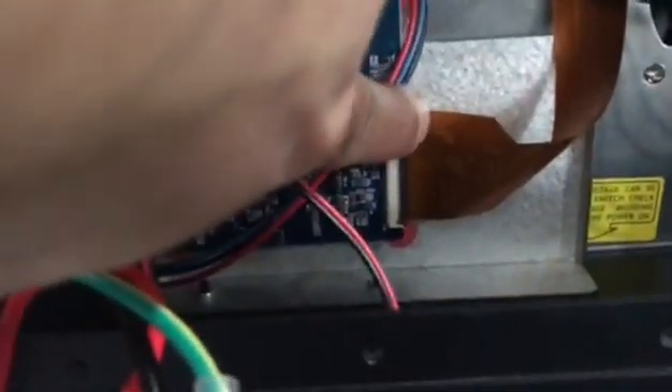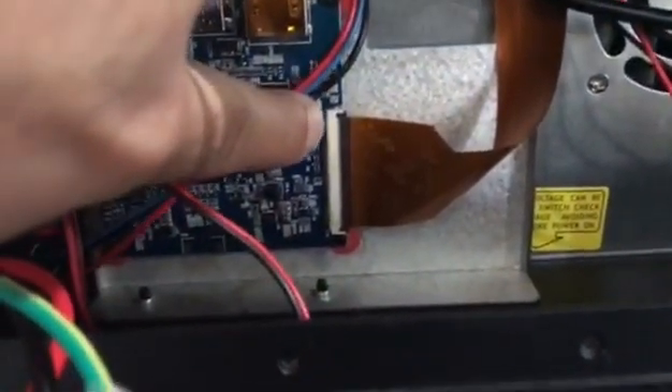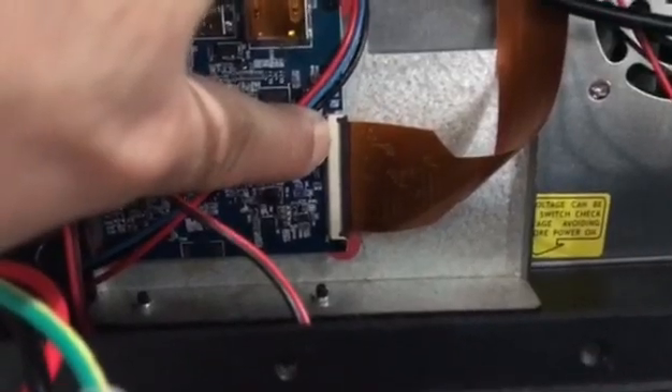For the ribbon cable, just make sure it is secure — or maybe just reset it once. Then press and turn it on.